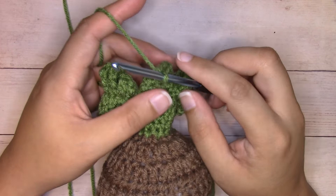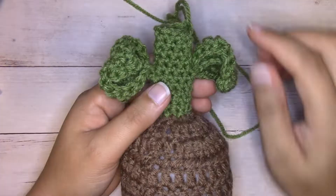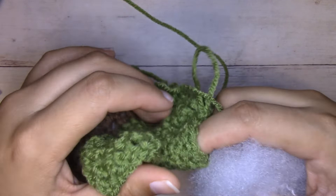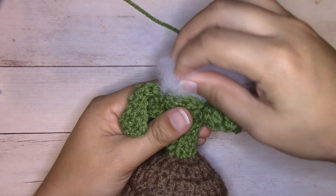For our last round we're going to seam this closed. Since we're behind the work, we're going to single crochet into each of the next two stitches first - that'll put us in a more even spot. We are going to seam this closed now, but before we do that we need to stuff the stem. We're stuffing the stem because it adds stability; the flower doesn't have a lot of support and will most likely just fall over. So we're adding the stuffing in here to give that flower some support. If you want some extra support you could also put pipe cleaners in there.